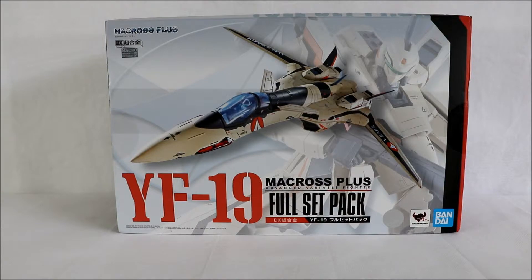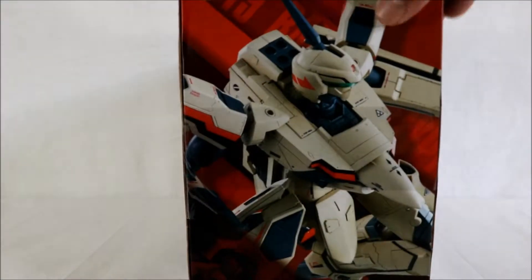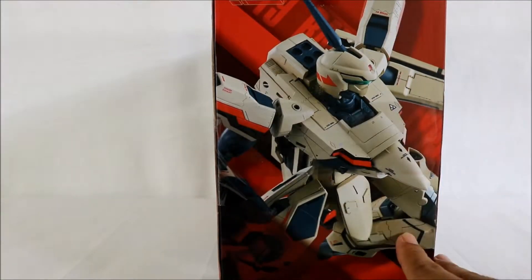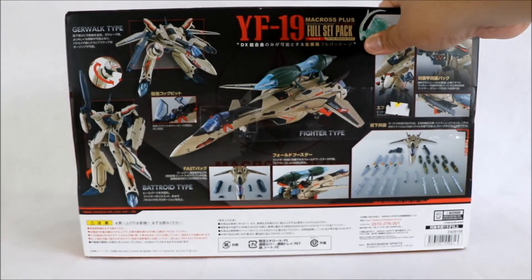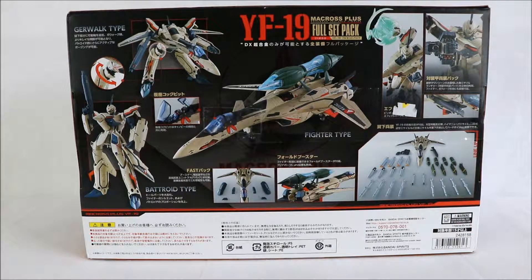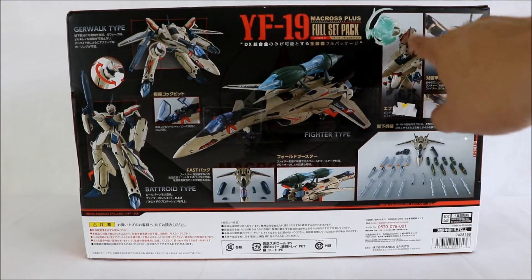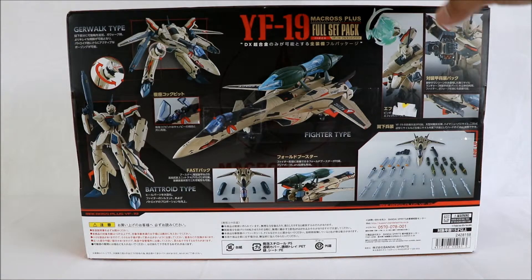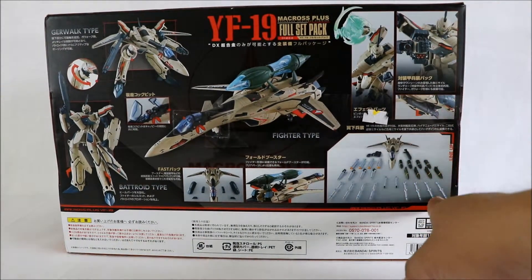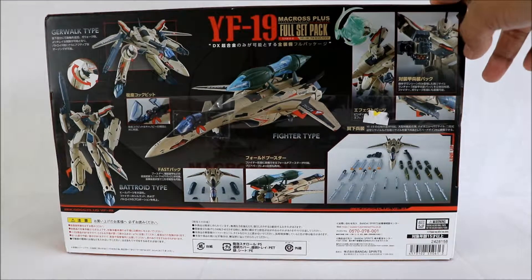This is the front of the box. On the side you can see its battroid mode. On the back, there are pictures of fighter mode, gerwalk, and battroid, plus the accessories included in the packaging. There's a special effect piece — the power punch — and lots of underwing armaments: missiles, laser gun, micro missiles, and gun pod.